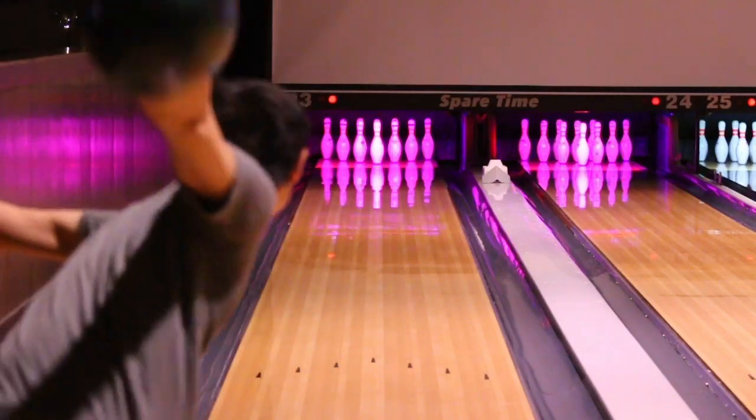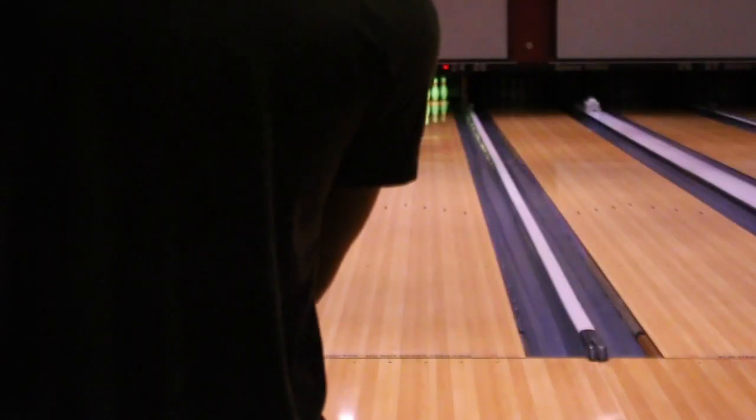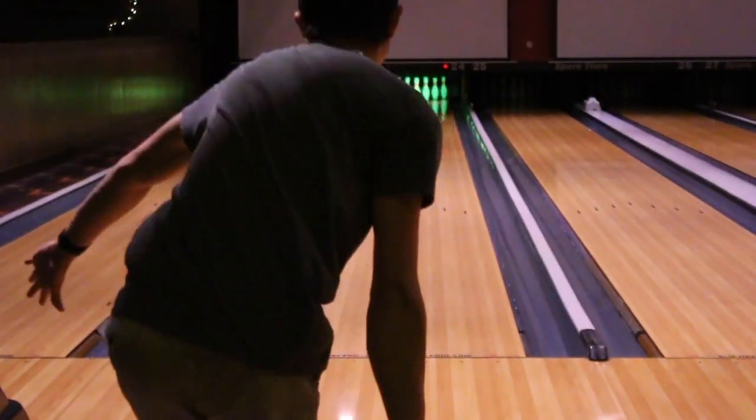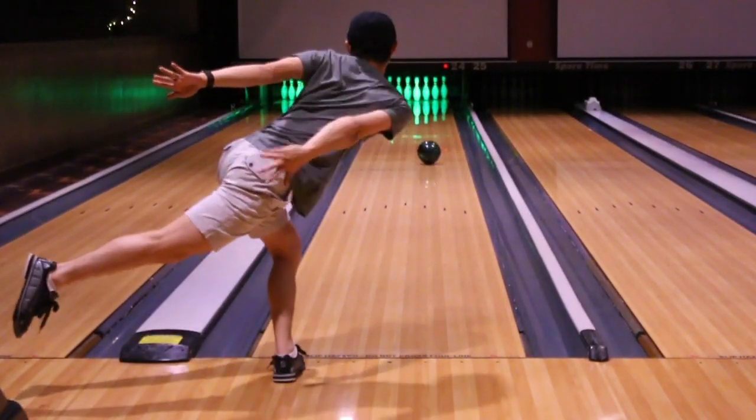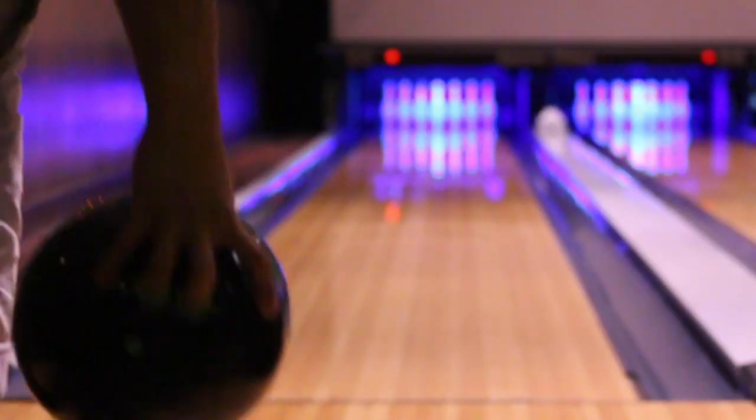I could see myself using the Web Pearl when it gets later in the block and I need something to get down lane while confidently knowing it'll make the turn. This will be a step down from my Damn Good Verge and a step up from my Vinyl Pearl. This will actually be replacing my Melee Jab SE that has a Melee Engage on it.